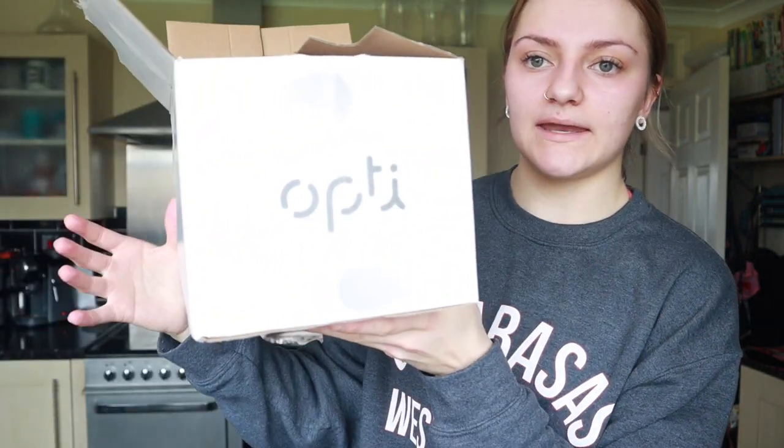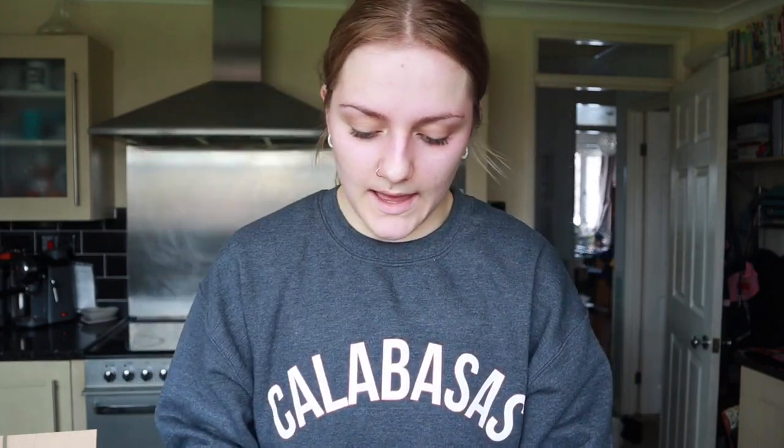There are pieces of paper showing you what workouts you can do with them - there are quite a few different exercises you can do just using a dumbbell and a kettlebell, mainly for arms but for legs as well. I've also got some resistance bands and straps. The kettlebell and the weights are the same brand - they're called Opti - and you can get them from Argos. This is the kettlebell I got, 10kg, and it was £16.99.